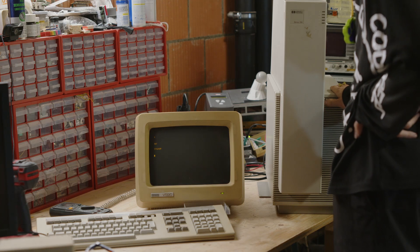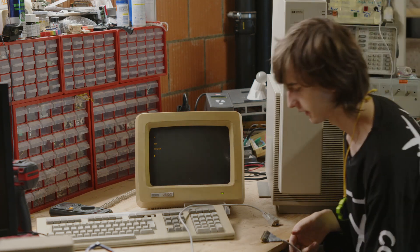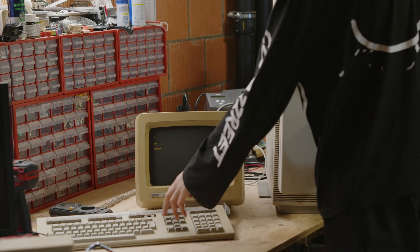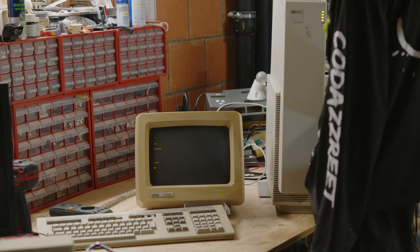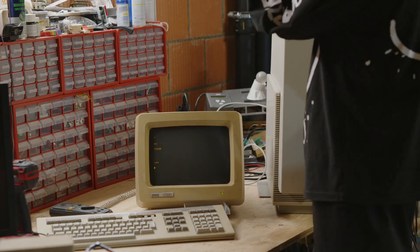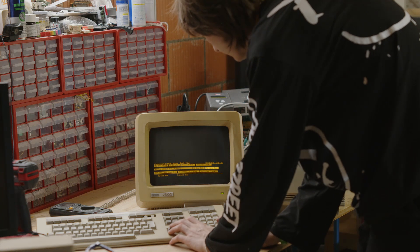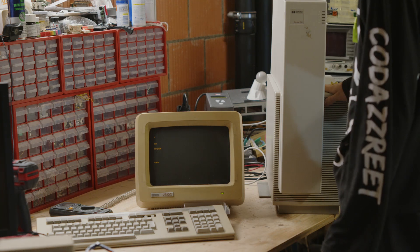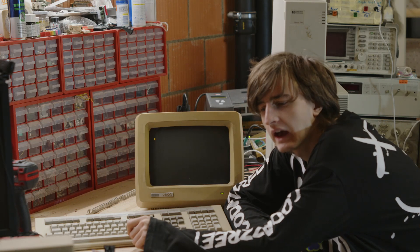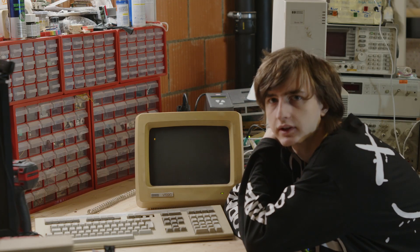Nothing — not even a baud rate mismatch or something, because it would at least send or receive garbage. Okay, let's go into service mode — maybe in service mode we have more luck. We most likely don't need a null modem cable though, so I probably have to revert the settings. Yeah, let's revert the settings. So now I have a normal terminal cable again. Let's turn it on — no, nothing. I had people be confused last time about the thing on the screen — I actually had local echo on so I could see what I was transmitting, but let's turn that off. It doesn't seem to work.